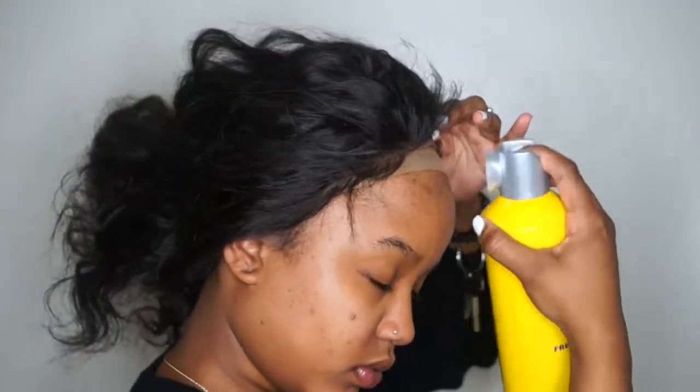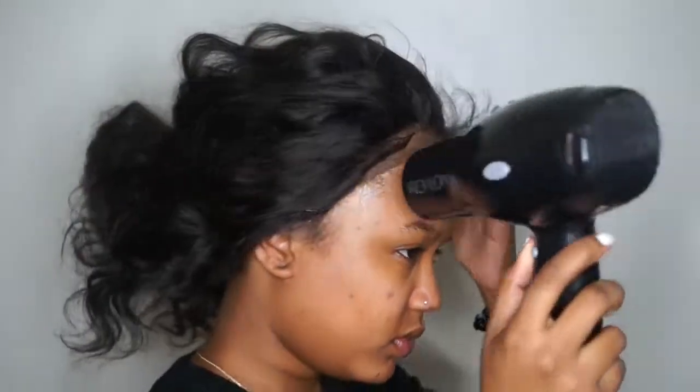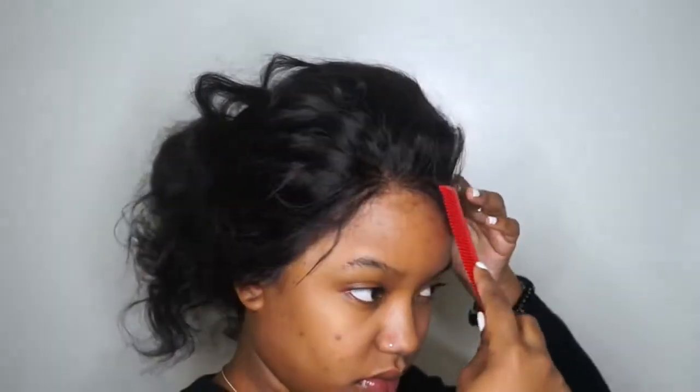I fixed around the front before attaching it. I'm using the Got2B Freeze and Hold Hairspray — not the gel. I sprayed it right in front of my wig cap and a little on top. Then I used my blow dryer on the cool setting until it was a bit tacky. I do recommend working with one side at a time, but for the sake of the video I did the whole hairline. For you guys, I'd say do one side, make sure it's laid, then do the other so you don't have to go back.